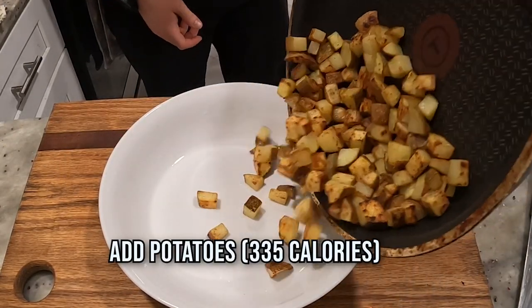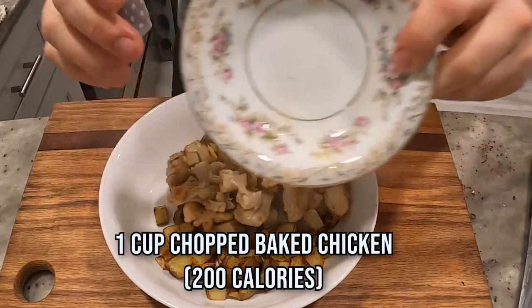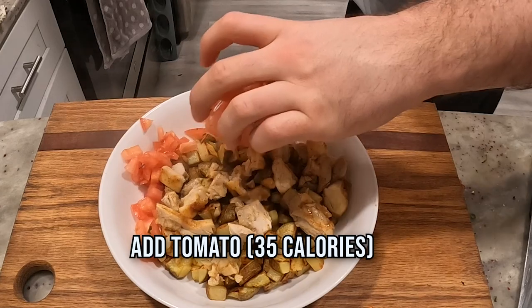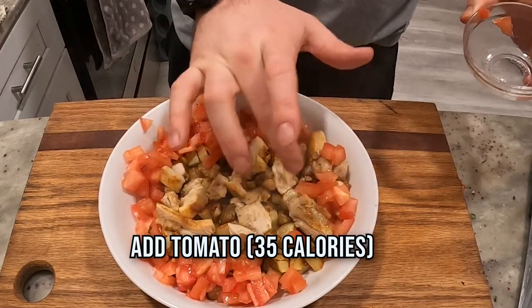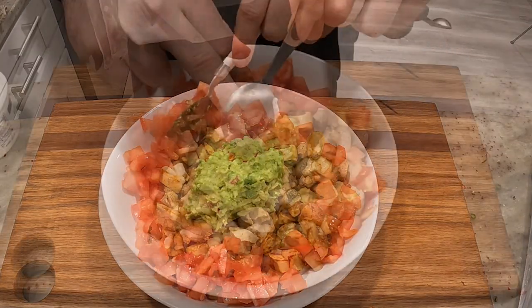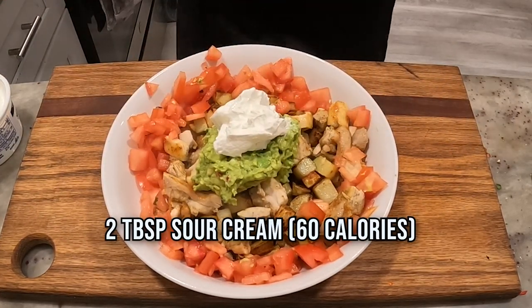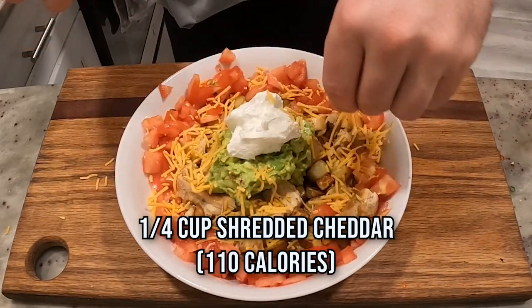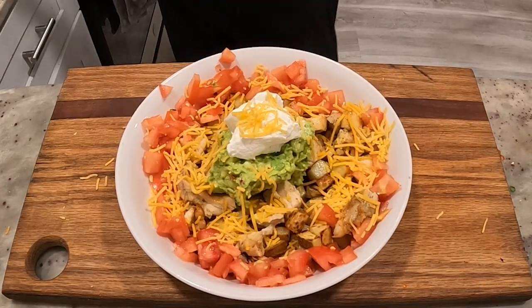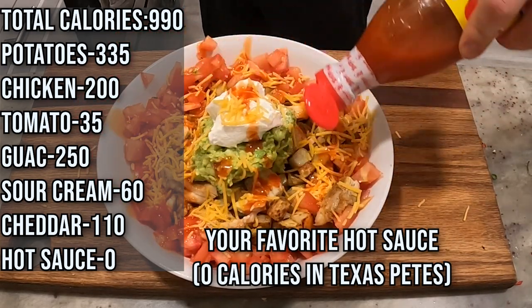Put a bowl down. In goes the potatoes after being on for about 15 minutes on medium — cook until your desired doneness. Got a cup of baked chicken that I chopped up. Throw it in there — just popped in the microwave so they are hot as well. In goes the tomato right around the edges. See if we can make this pretty — I usually don't bother. In goes the guacamole we just made, or an avocado with salt and pepper works just great. Top it with two tablespoons of sour cream and about a quarter cup of shredded cheddar around the outside. And the coup de grâce — a little bit of hot sauce. Texas Pete's or Frank's Red Hot works just fine.